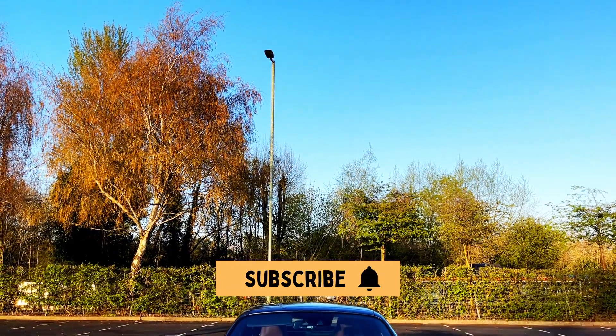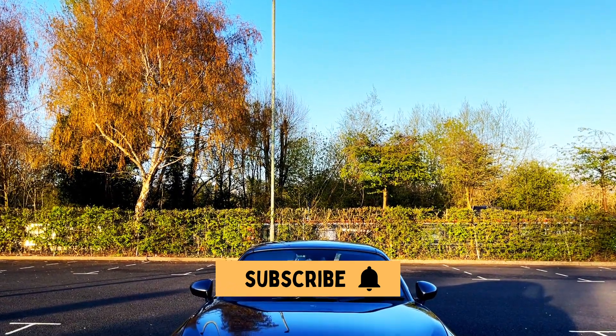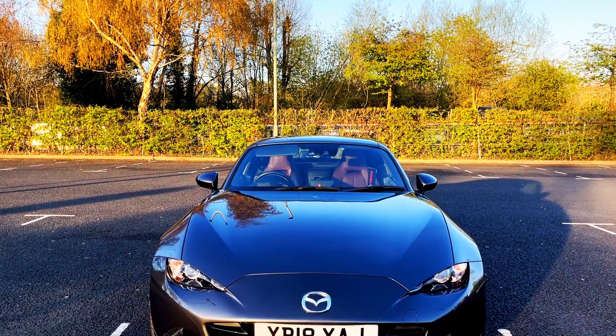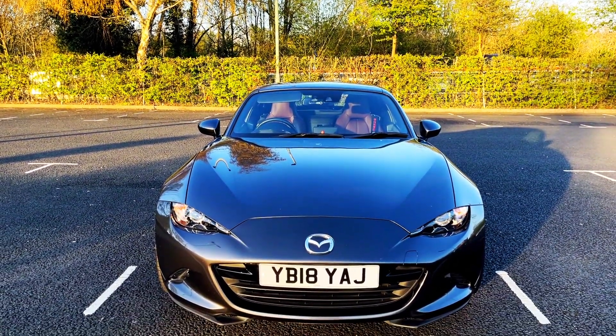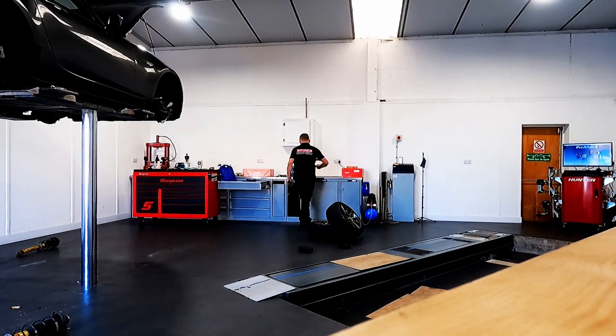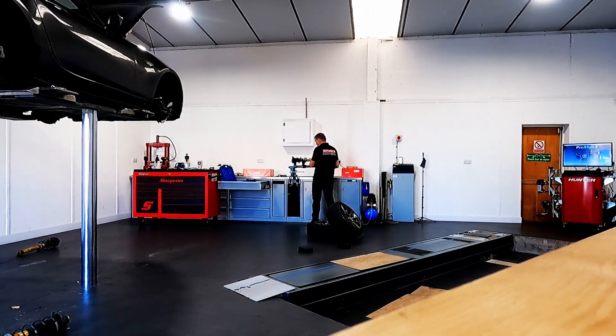I purchased these springs from MX5 Parts for £135.53 which included delivery, and I thought that was great value for money. I took the car to a well-known specialist where they carried out the installation. The installation took around 4 hours and cost me £252.